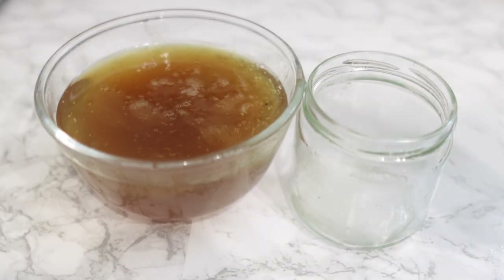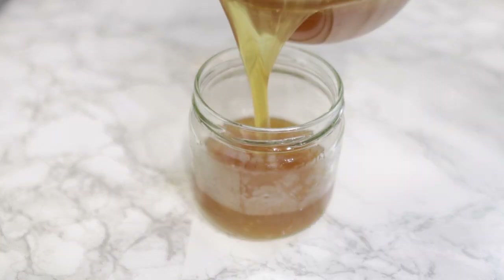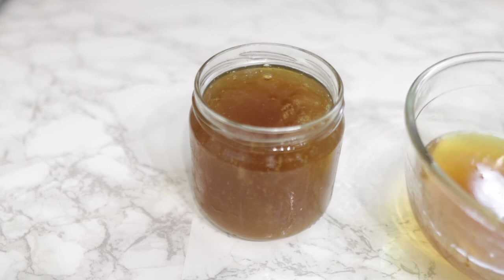Hey guys, it's your girl Vanessa here. Welcome back to another video. In today's video I'm going to share with you this amazing leave-in conditioner that you can add to your regimen for hair growth, moisture, and thickness. If you're new here, my name is Vanessa — I make lots of DIY recipes for hair growth, maintenance, and all of that good stuff. If you're into this type of content, definitely consider joining us by clicking the subscribe button.